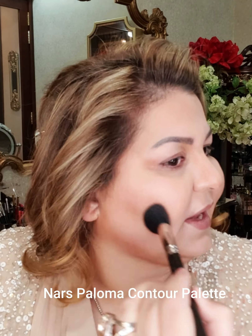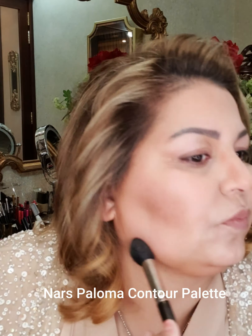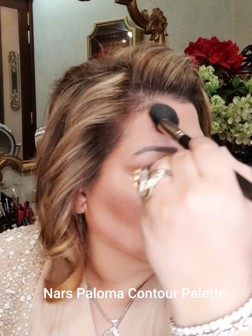The next step will be going in with NARS Paloma, my favorite contour. I will be using the contour and also the bronzing, because the skin for Kim Kardashian is really bronzed — she uses pretty dark bronzers and she has a tan. We can definitely try to match something. I'm blending in and going over the cream contour with my powder contour, Paloma by NARS — the best one out there.